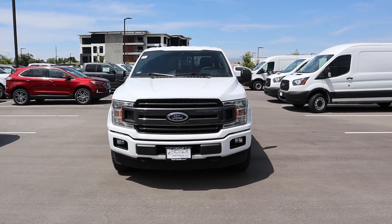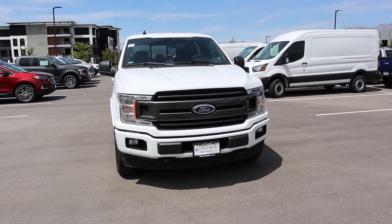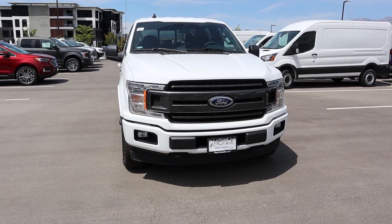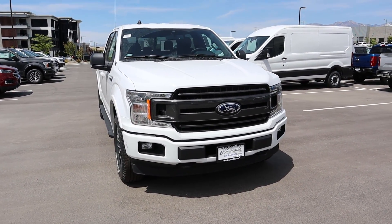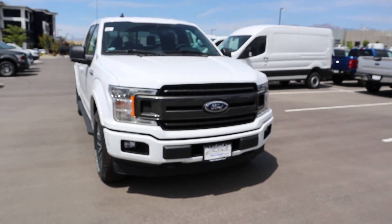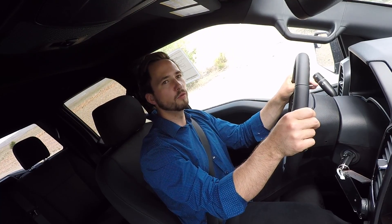And there we have it, everyone — the 2019 F-150 XLT. Thank you so much for watching, and again a big shout out and thank you to Larry H. Miller Ford Lincoln in Draper for providing us with the vehicle. If you're on the market for a new Ford, definitely check them out. As always, if you're stopping in for the first time, I'd really appreciate it if you subscribed — comment down below what you thought, and I'll see you all in the next video.